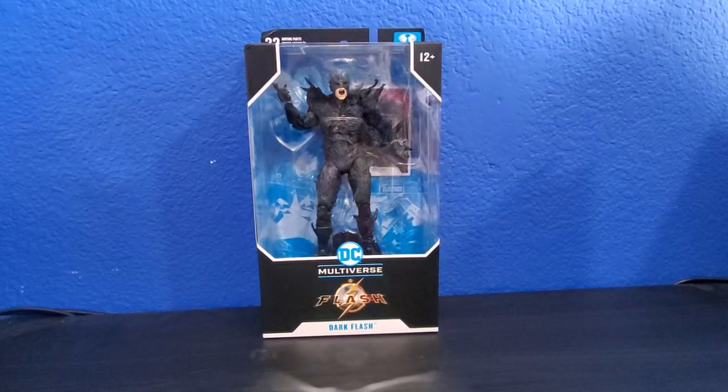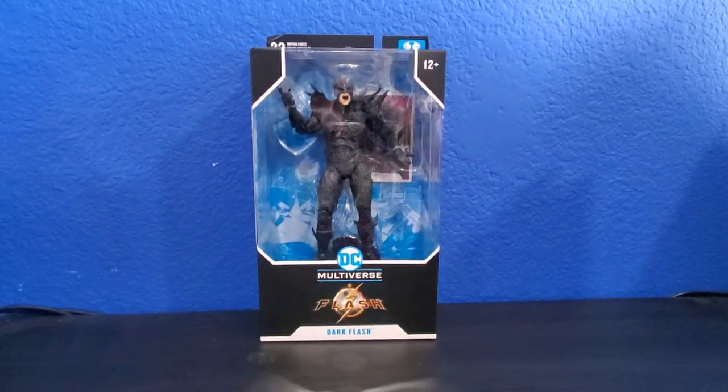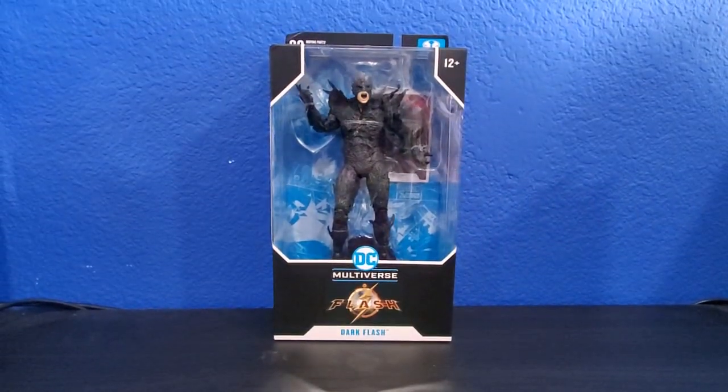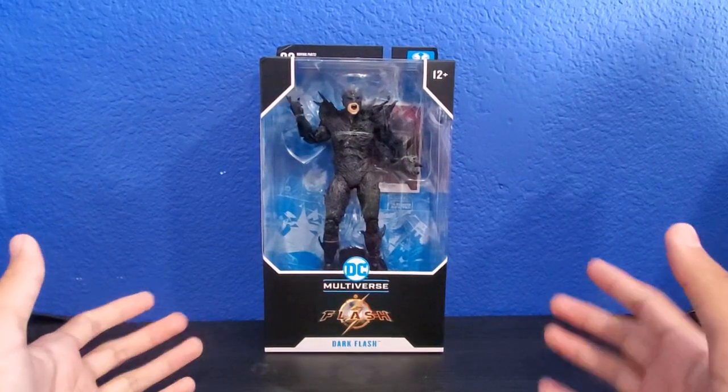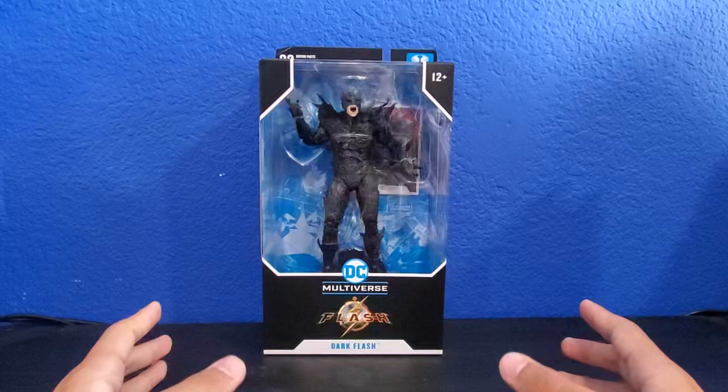Hey guys, welcome back to my channel, it's my Bronzebeak here, back again with another review. Let me just move the camera a little bit so you guys can take a closer look. There we go. Holy shit guys, I have missed you so much. I have been gone for months.